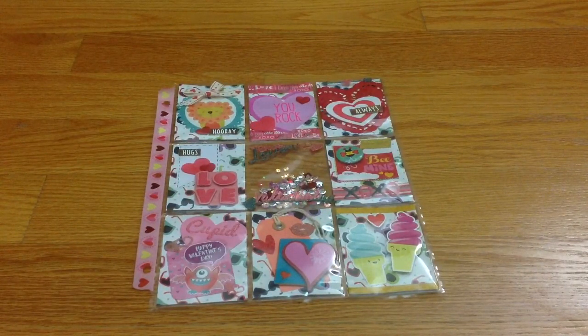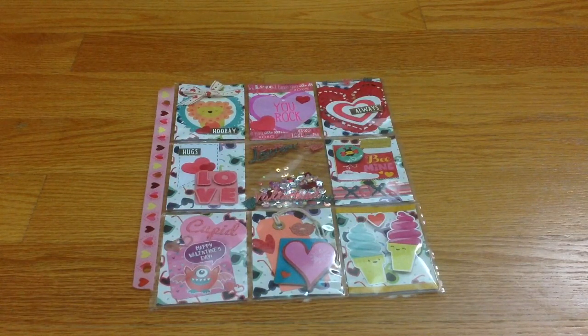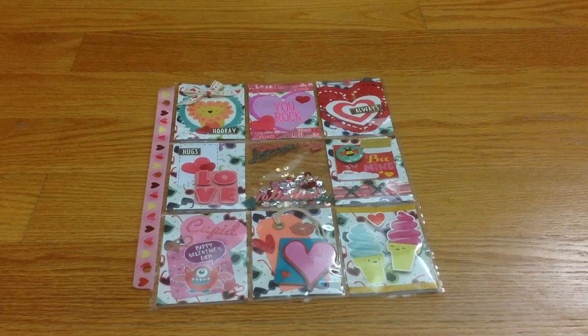I still remember back when the pocket letter fever just started. I was trying to look on Instagram to swap with people — to see who to swap pocket letters with. Back then when the fever was really high, I had like two two-inch binders full of pocket letters and I was swapping with international people from different countries.